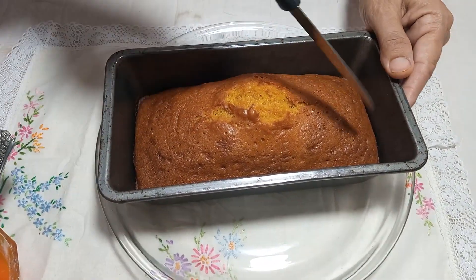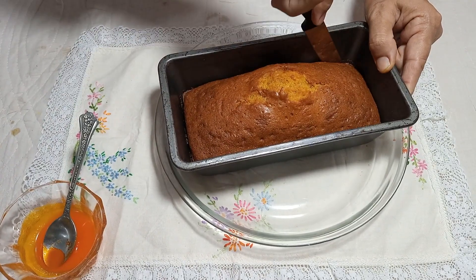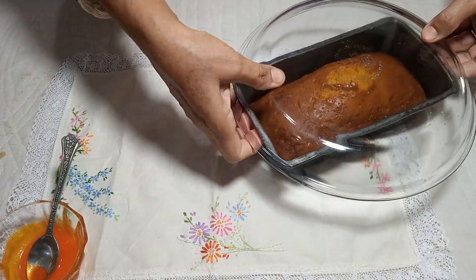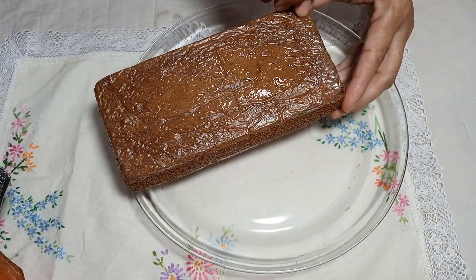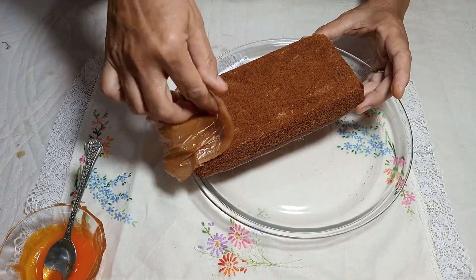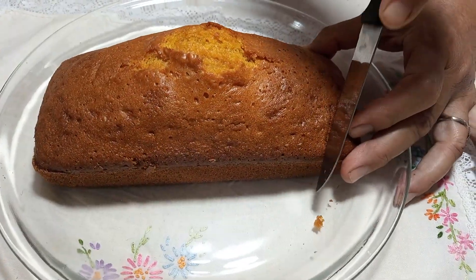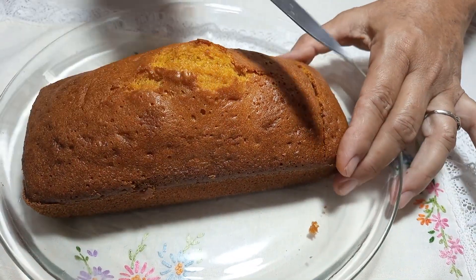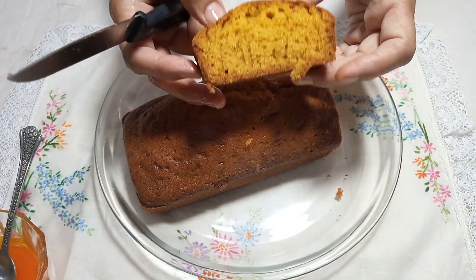Now we will remove the cake from the pan using a knife to separate it from the sides, then remove the butter paper. We will cut it into pieces. See how soft it is! You can eat it without the glaze as well — it is very tasty. You can enjoy it in the evening.